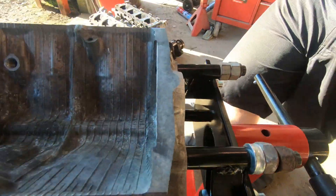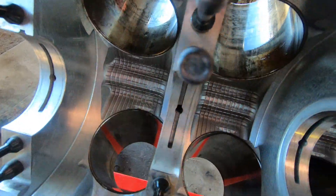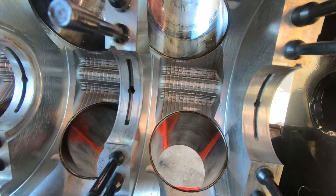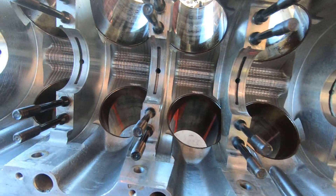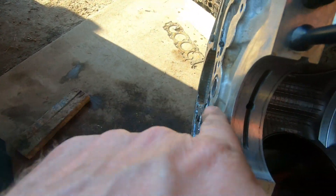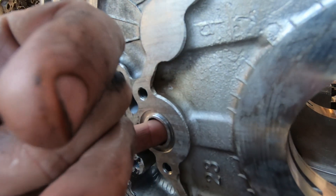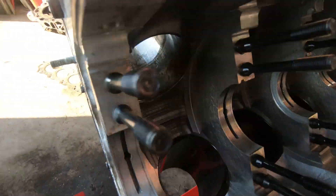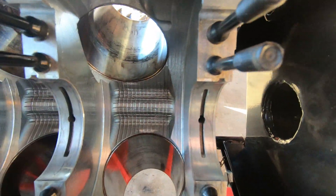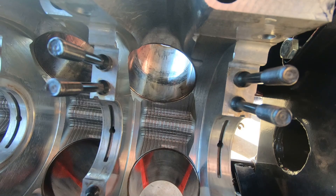Let's turn this over and have a quick look underneath. So here's the gallery through the center, and they have to feed the main caps. They've just drilled straight through here — there's actually a hole right just inside there — there, there, there, there, and there to feed those main caps.